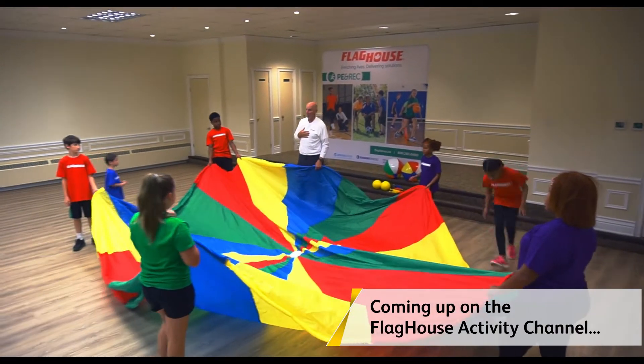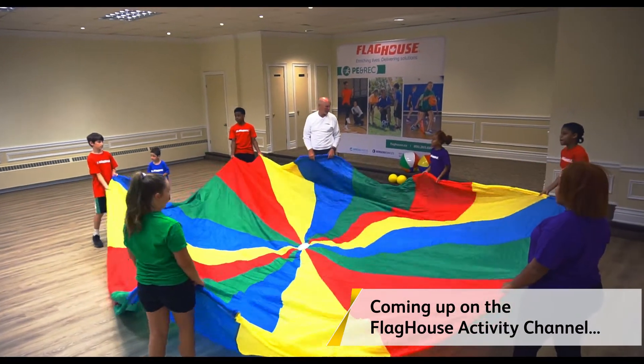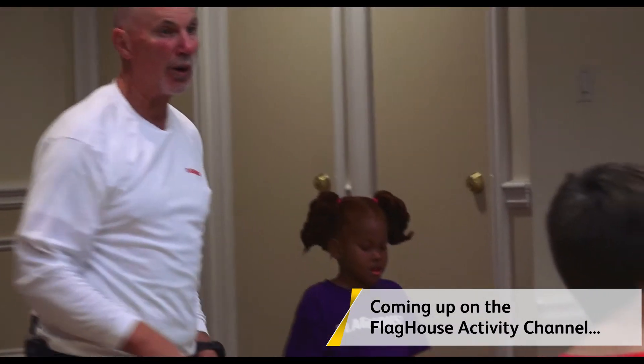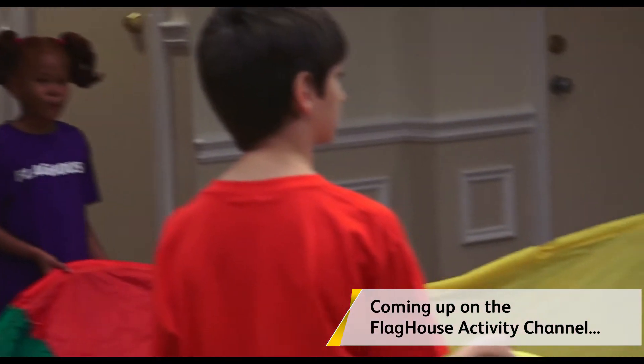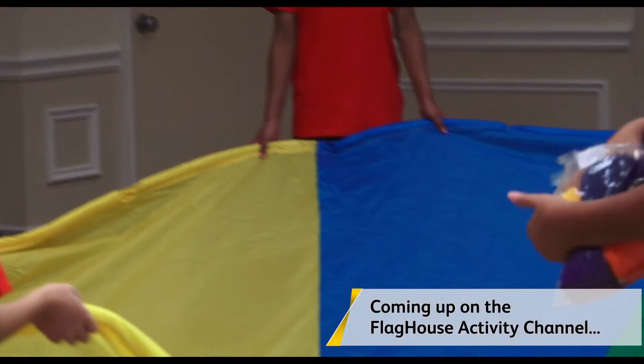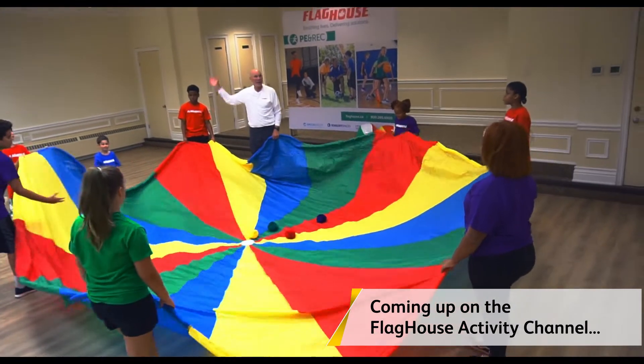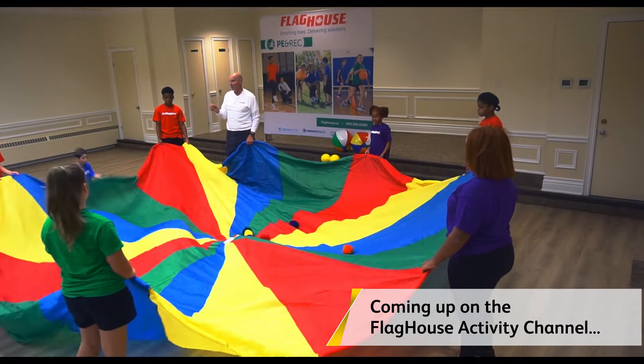I don't know about you, but popcorn is one of my favorite things. I love to eat popcorn. Buttered, not buttered, regular popcorn, healthy popcorn. So we're gonna throw all these balls on there and we're gonna pop them like popcorn. But that means we can't shake them too hard, because if you shake popcorn real hard, what happens? It comes out of the pan. So we want to keep them in the pan.